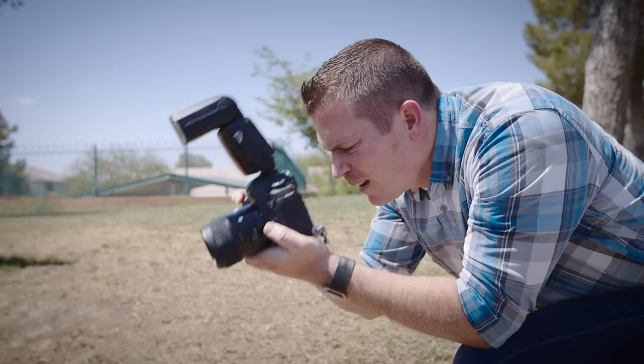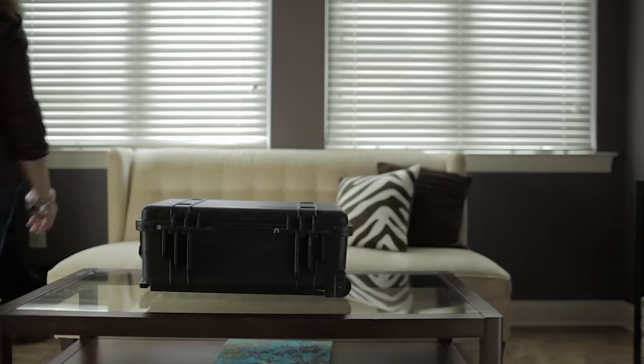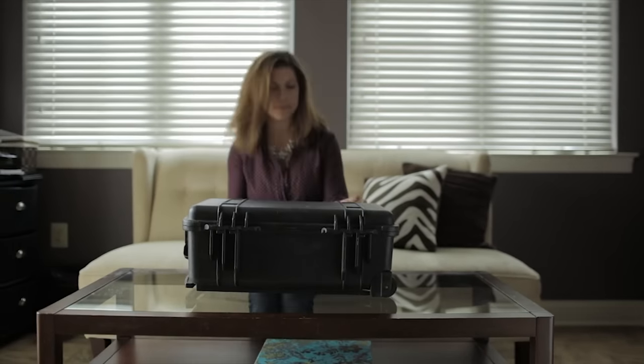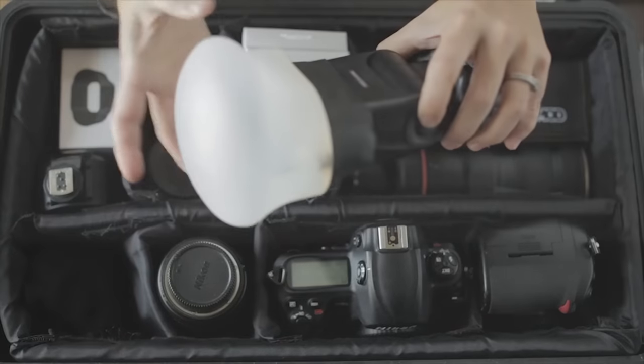The harsh light of your bare flash can do some crazy things to your images. From washing out skin tones to creating hard shadows, a bare flash pretty much always needs a modifier. To make the most of your speed light, you need to diffuse and reshape that bright beam so it looks awesome no matter what you're trying to shoot.